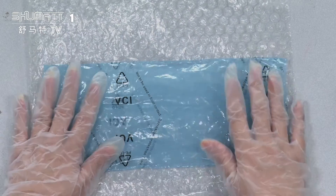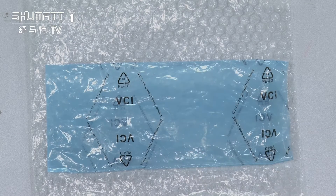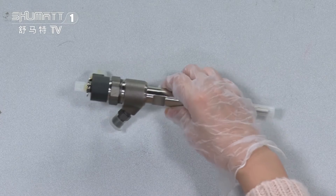On the inside, we have two layers. The first layer avoids damage during transportation. The second layer is a VCI anti-rust bed. That's the inside product.